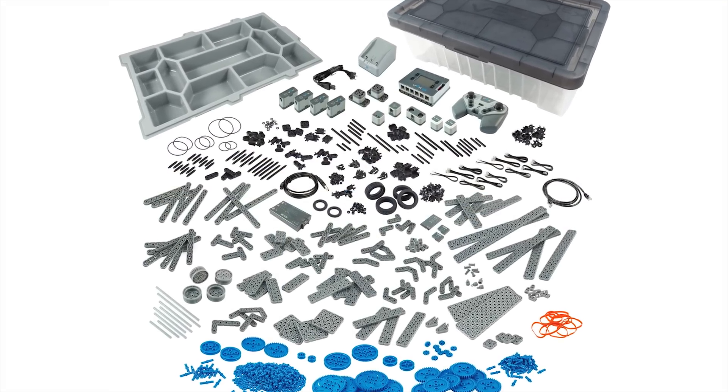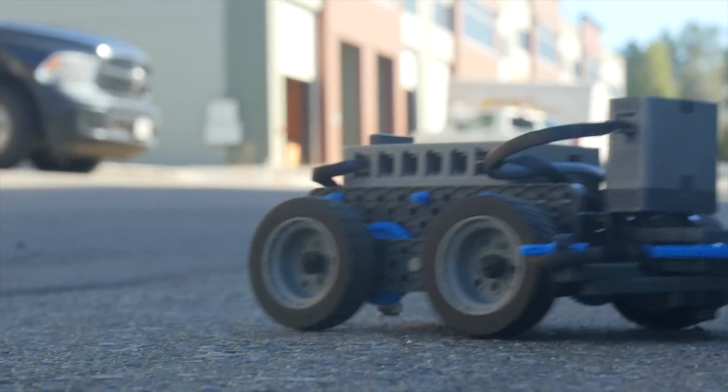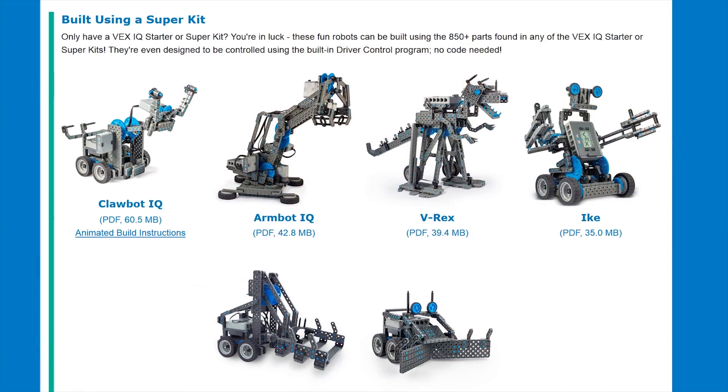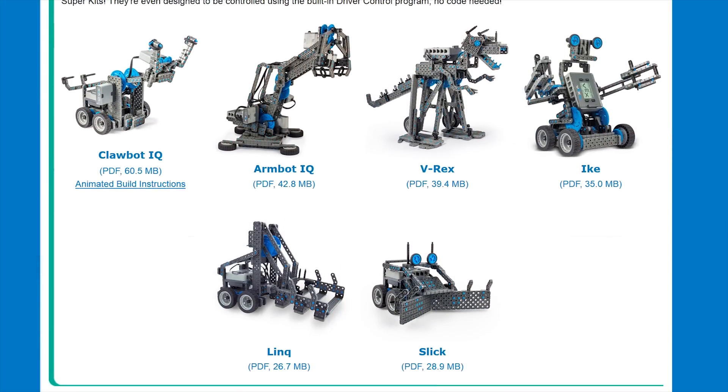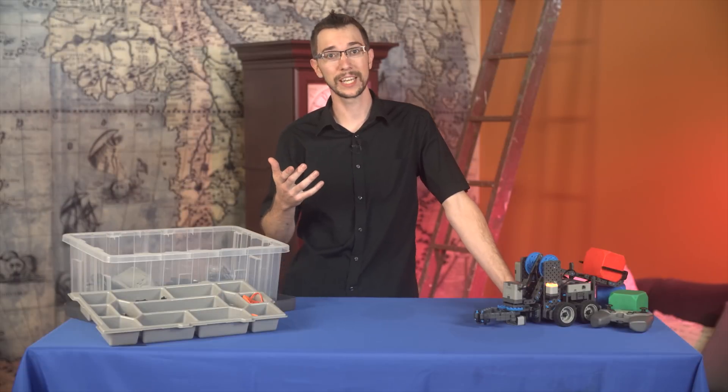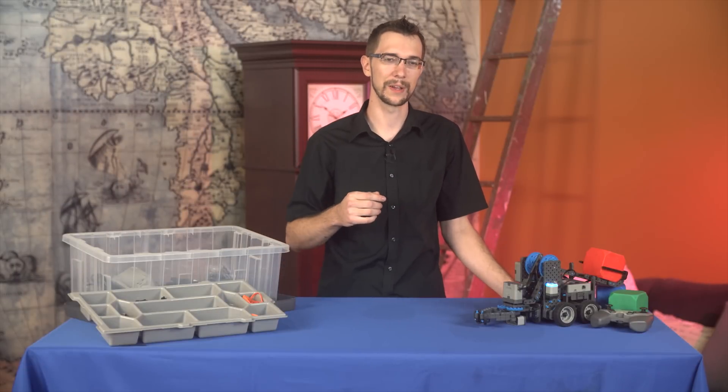It comes with 850 parts, which you can use to build and program pretty much any kind of robot you can imagine. And there are instructions for several models to get you started. The learning ceiling is surprisingly high, while still being easy enough for beginners to get started with.